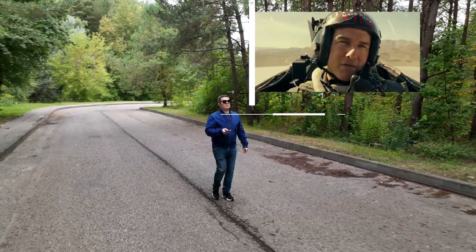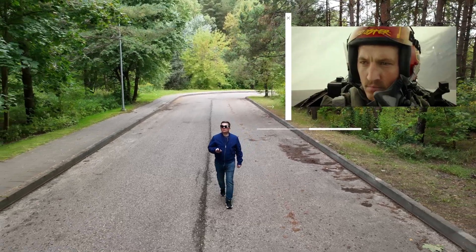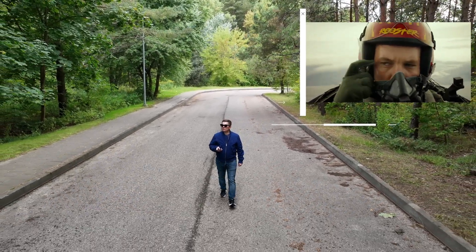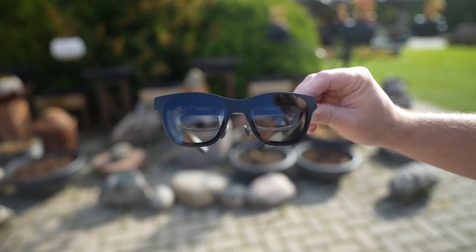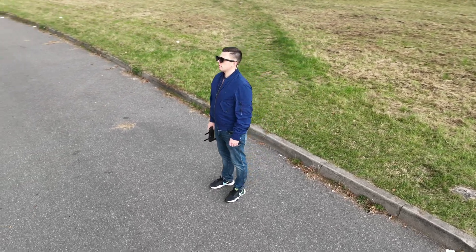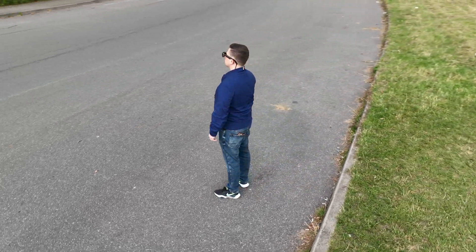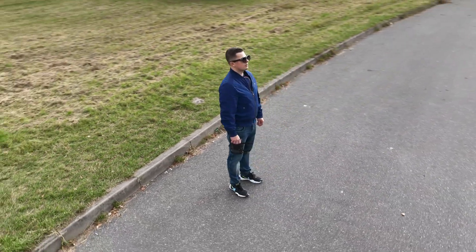As a tech reviewer, I have the privilege to test out hundreds of gadgets each year. While many products are great, only on rare occasions can I say that I'm blown away by the innovation, quality, and the overall user experience of a product. This is Unreal Air, lightweight and comfortable to wear AR glasses that I've enjoyed using for a few months now — and let me be very honest with you, this is one of my favorite gadgets in 2022, and here's why.